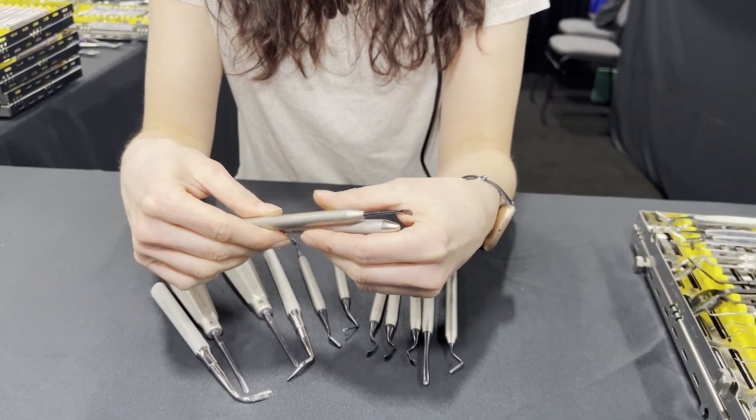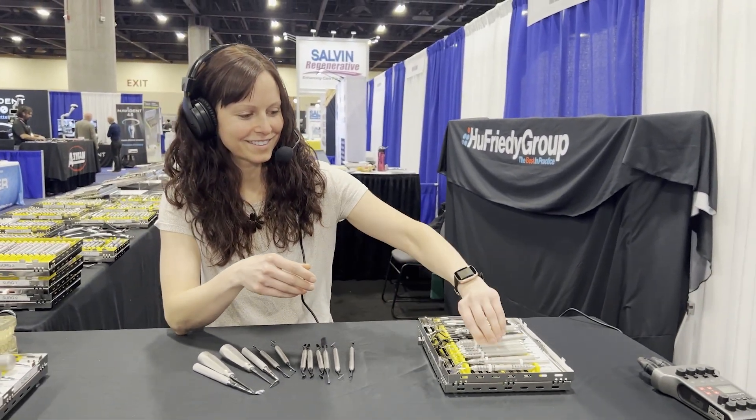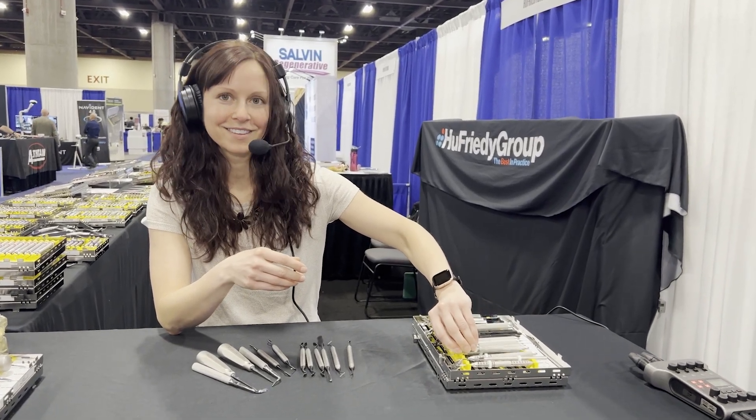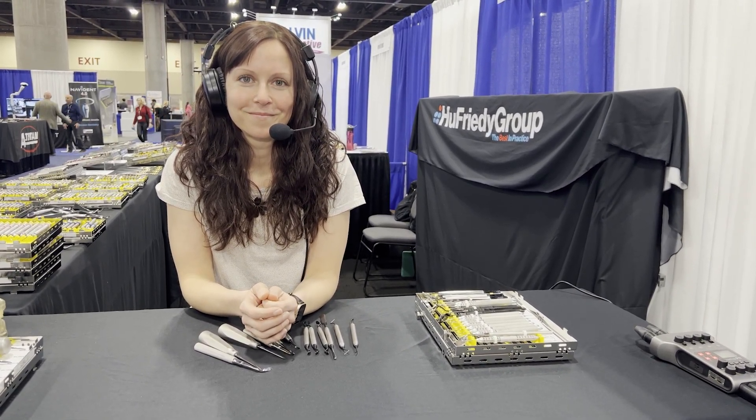So if you're interested in this, this is the Hugh Friedy booth here at AO. Talk to your Hugh Friedy rep and get on board with these black ones — save your eyes for longevity. This has been another episode of Implants Made Simple. I'm Dr. Robert Stanley, Smile Engineer, out.